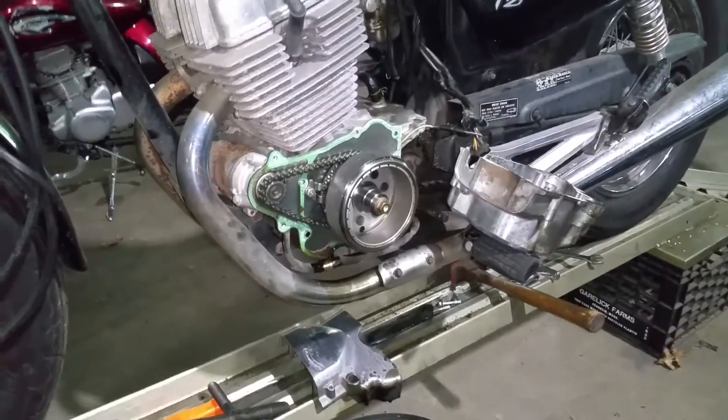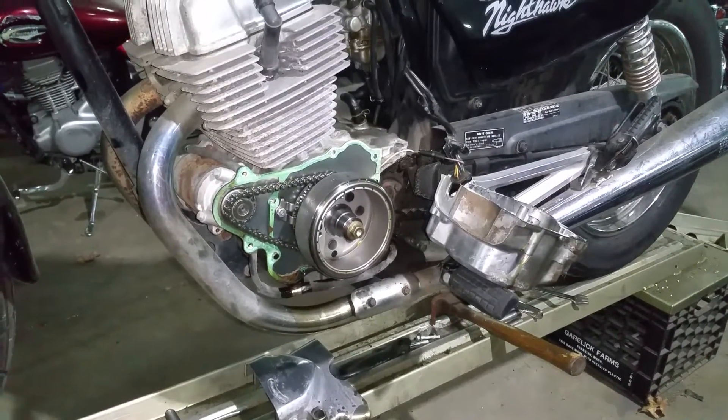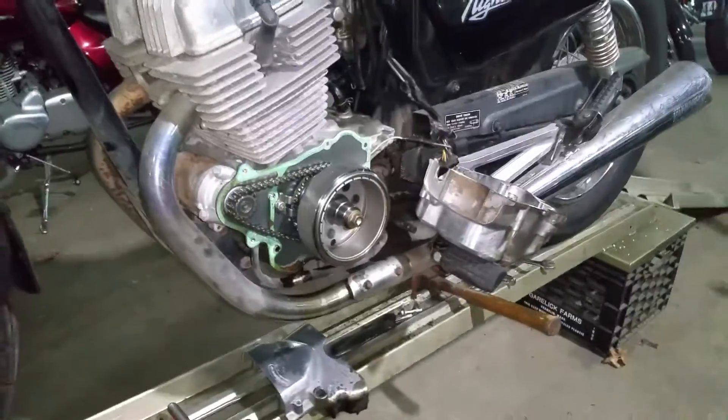I received a little bit of criticism in the last video I did because I didn't show how to remove the rotor. So I said, why don't I show people how to do that, since I've got to do it again.